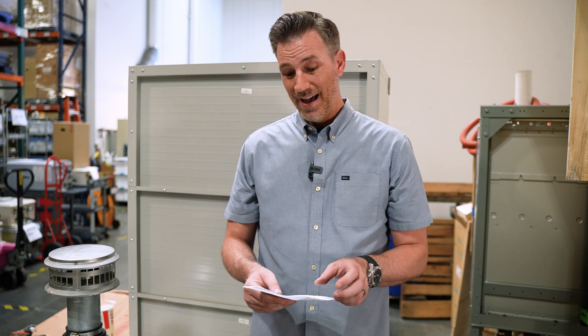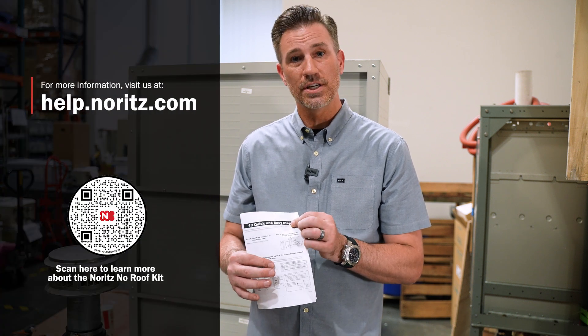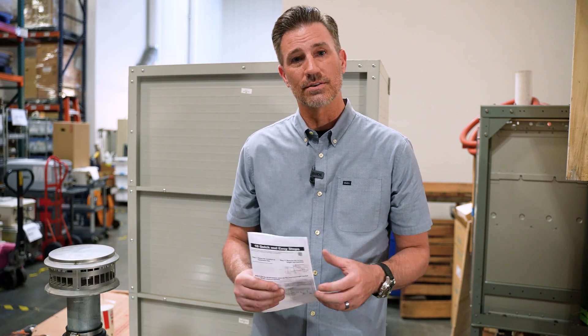It's a great new product from Noritz. If you have any questions, you can always scan the QR code on the installation sheet, or just go to help.noritz.com and it's going to give you all the details. Thanks for watching.